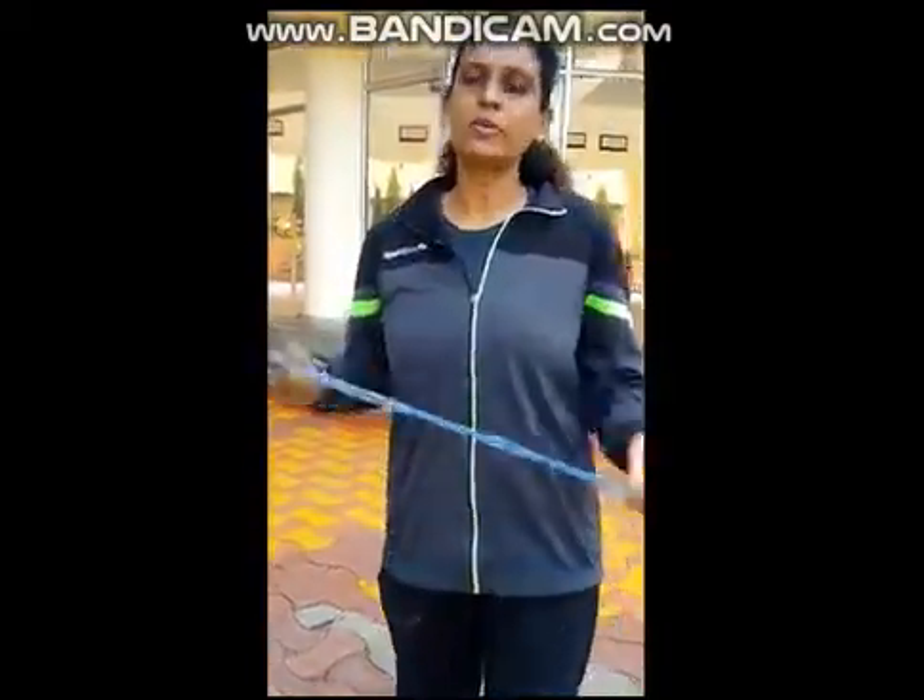Skipping is very easy to learn. Skipping develops your stamina, your coordination, and cardiovascular system. It also develops your eating habits in a proper manner.